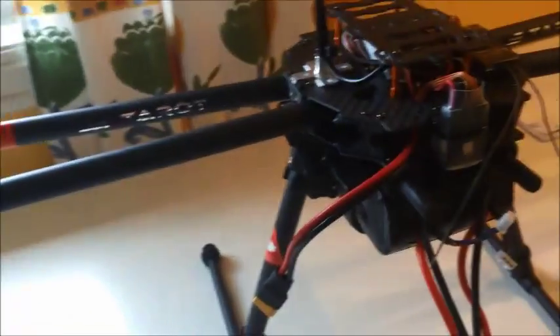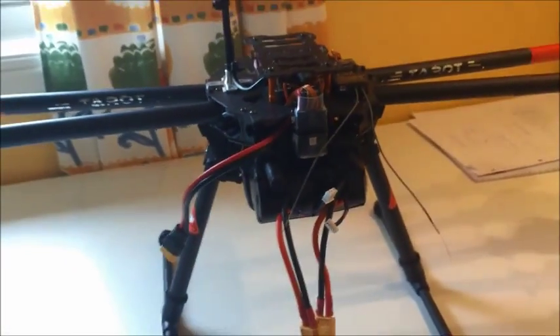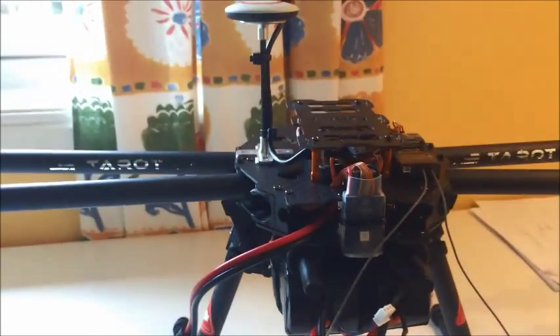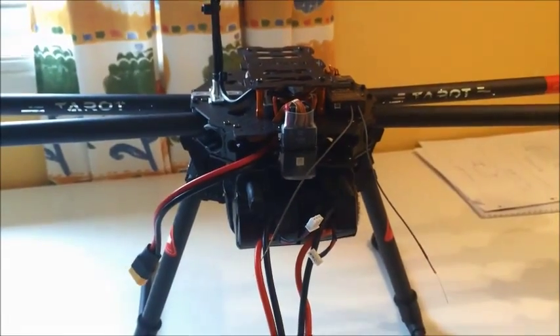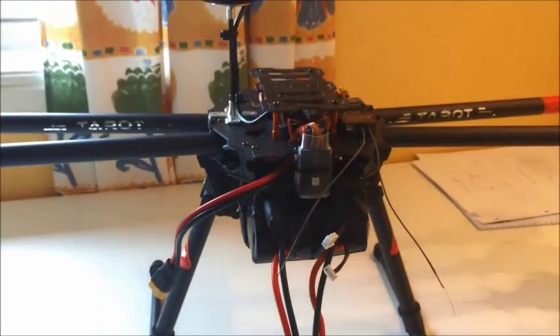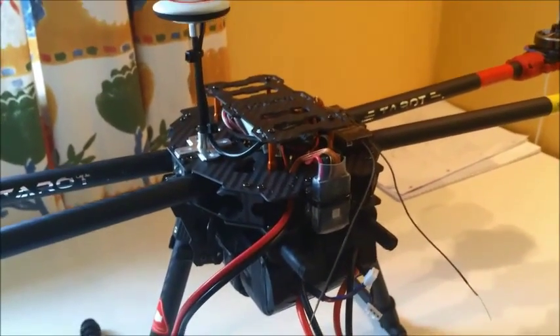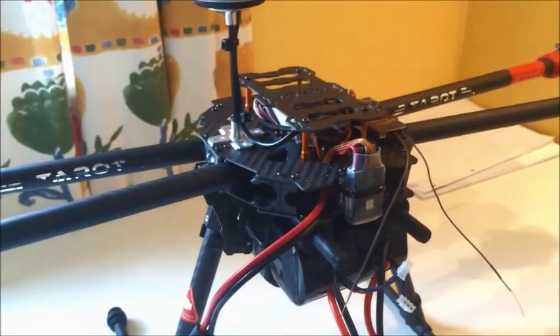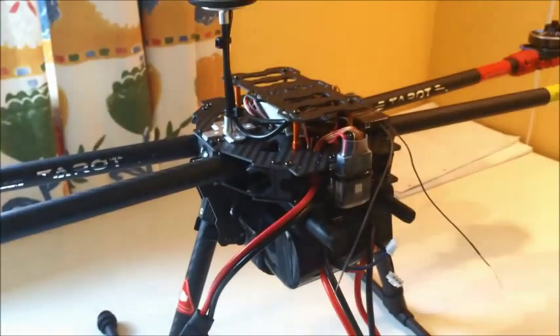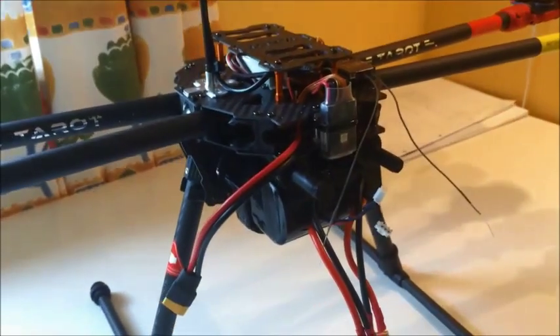So far so good. What I am looking forward to now is to see how it flies and of course how long it flies. I guess right now I am thinking maybe I will get like half an hour or something like that — flight time hopefully. And in future videos we will see more of how this is going to progress.